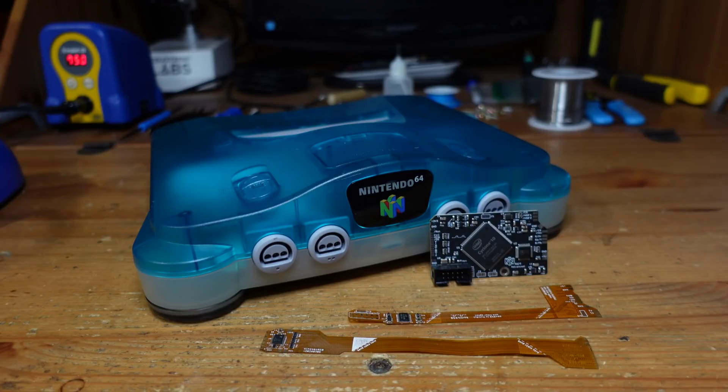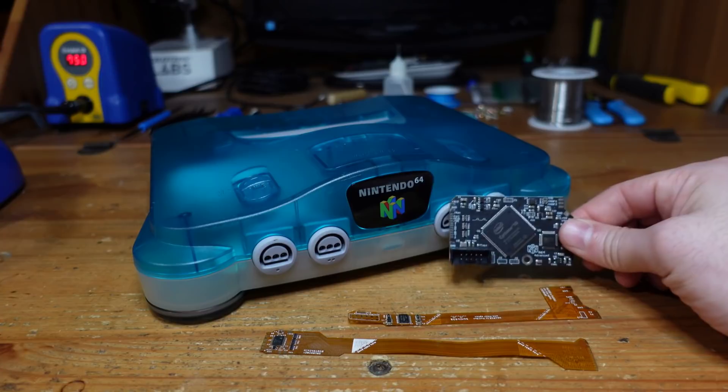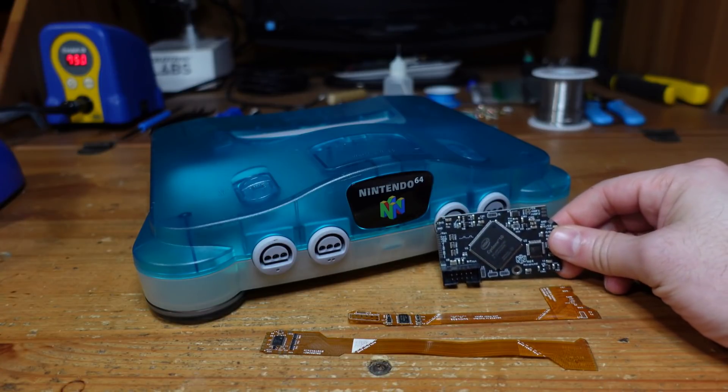Nowadays there are more ways than ever to improve the video and audio quality from your Nintendo 64 and make it easier to connect it up to modern displays. In the past on this channel I've talked about the N64 Digital and Tim Worthington's N64 RGB, and today we're going to be talking about Borti's N64 Advanced Mod.